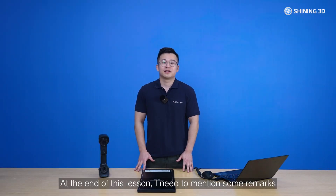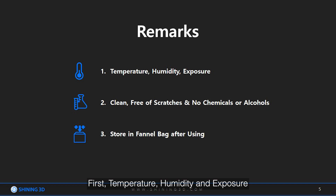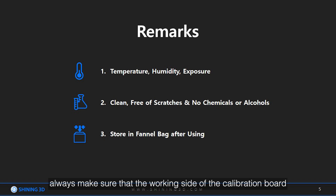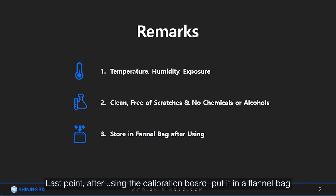At the end of this lesson, I need to mention some remarks. First, the temperature, humidity, and exposure need to follow the instructions in the manual — especially avoid outdoor calibration with strong sunlight. Secondly, always make sure that the working side of the calibration board is clean and free of scratches. If you need to clean the board, gently wipe it with a clean damp cloth; do not use a cloth with chemicals or alcohol. Finally, after using the calibration board, put it in its bag.